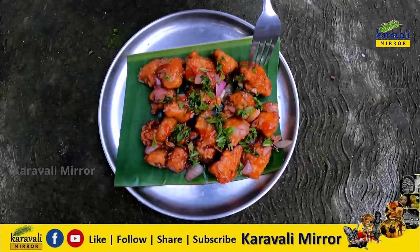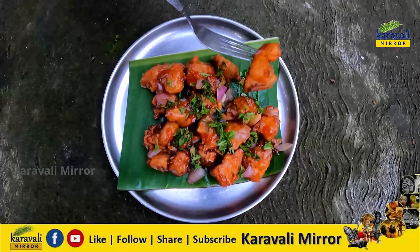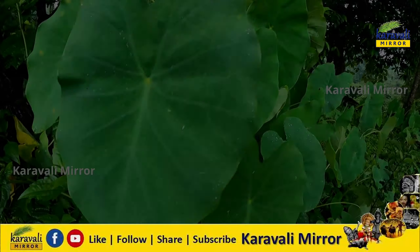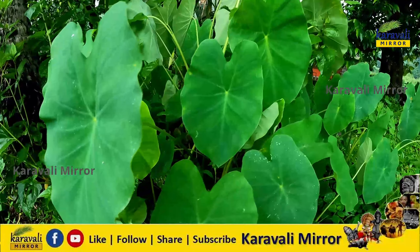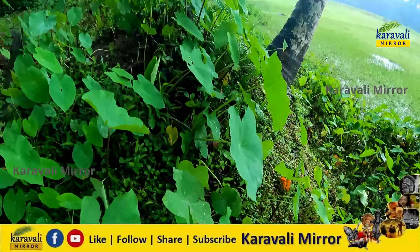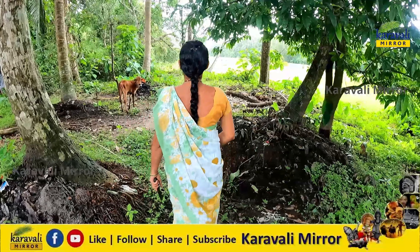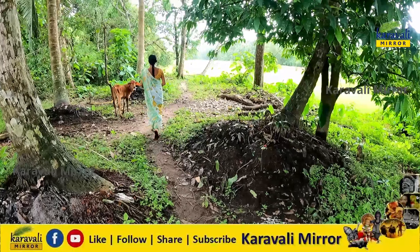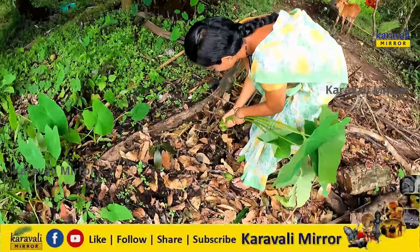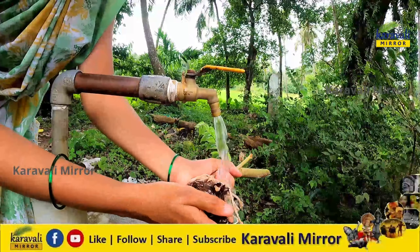The recipe is ready to cut the rice. This is a different recipe. I'm going to take a look at this.